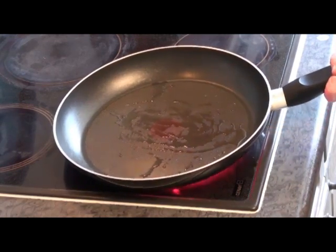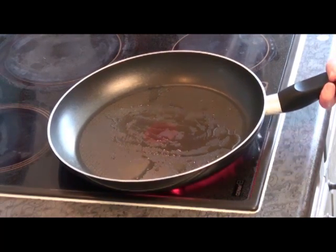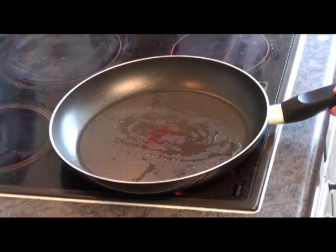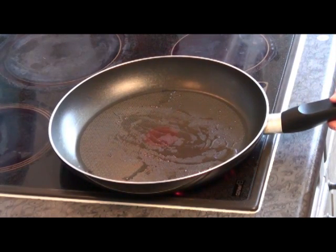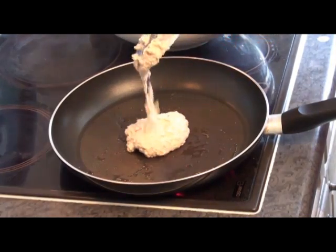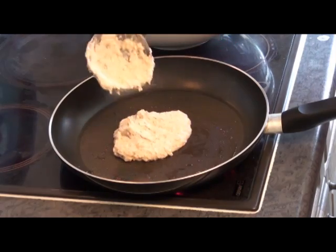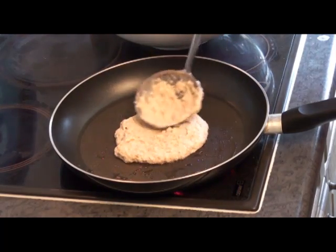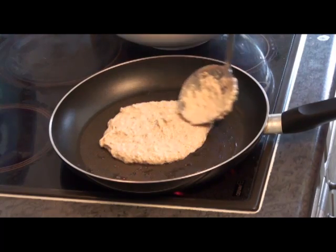I have my pan warming. If you have a griddle that would be the ideal thing to use. I don't have one, so I'm just using a heavy-base frying pan with just a little bit of oil in the bottom. I'm waiting for it to get up to temperature, then I'm spooning some batter into the pan and spreading it out a little bit, and leaving it to cook.